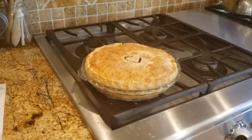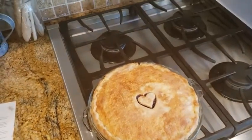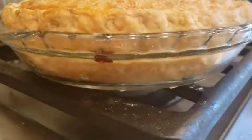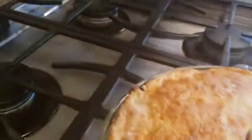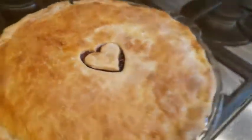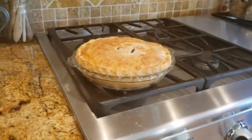I just pulled the pie out of the oven. You can see where we brushed it with milk and dusted it with sugar — it got a nice golden crust. You can see the flaky layers in the side, and around the edges where the filling is bubbling out a little bit. You want to make sure you see those bubbles — that's how you know it's done.